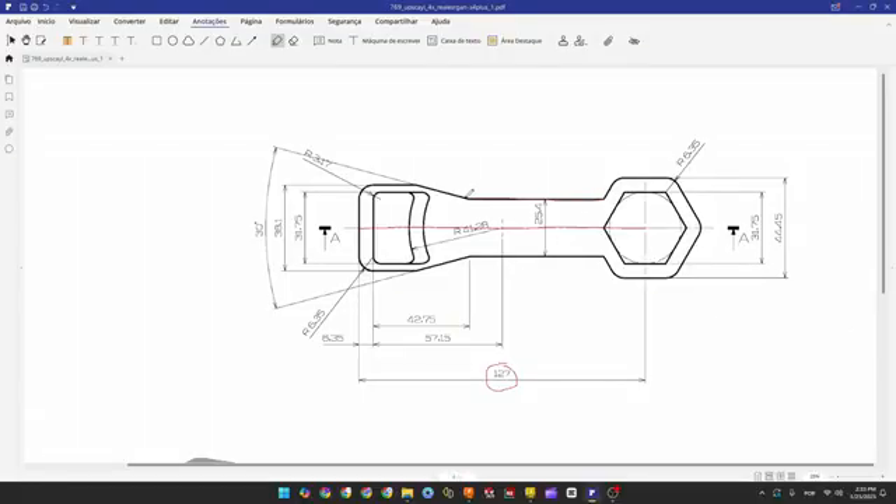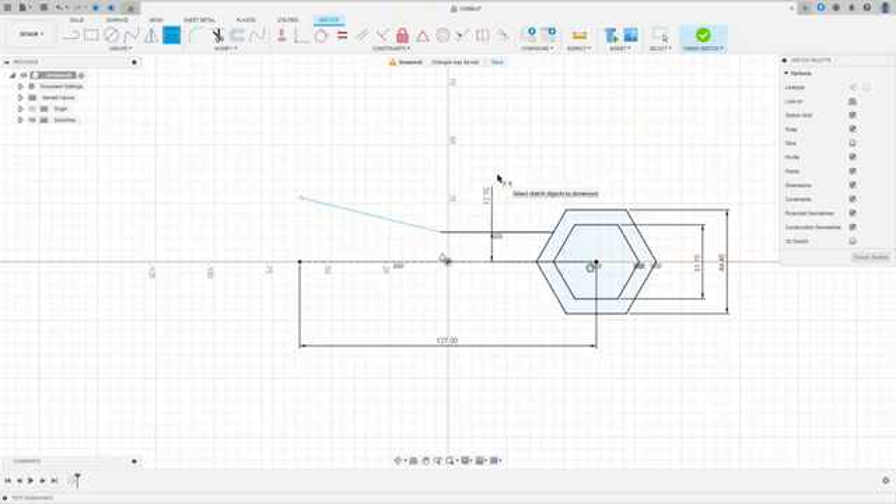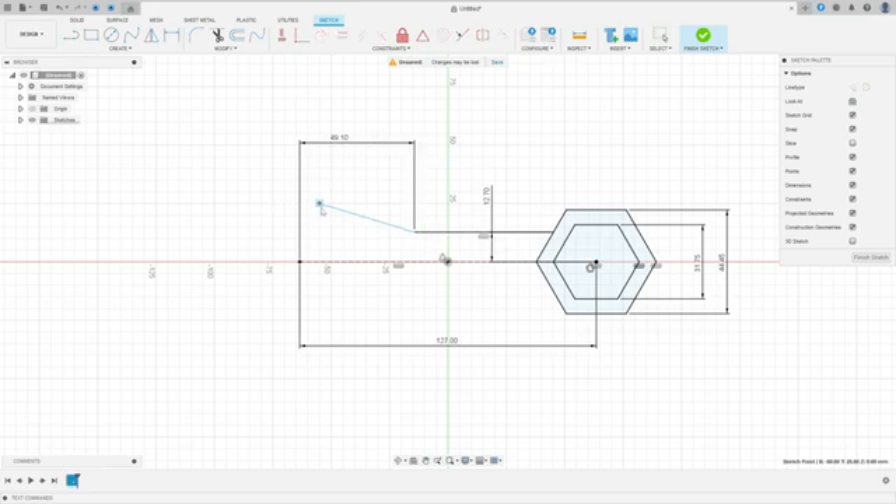Now we'll create this line and this line. We know that the distance between this line and the construction line is half of 25.4 millimeters, and the angle between this line and the construction line is half of 30 degrees. The distance between these points is 42 plus 6.35 millimeters. Go to Create a Sketch, select Line, make a line here and another line. Go to Sketch Dimension — the distance between these two points is 49.1 millimeters, and the angle between these two lines is 15 degrees.